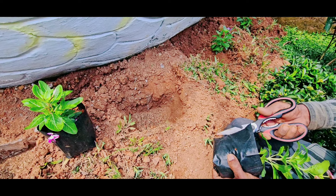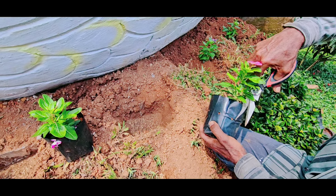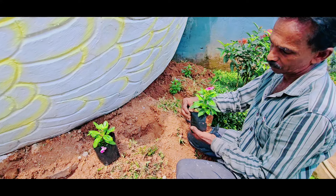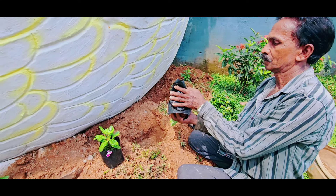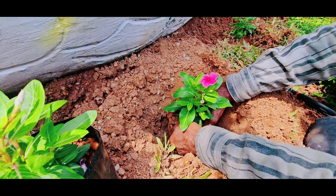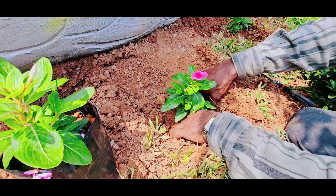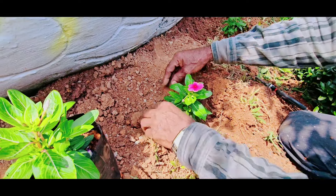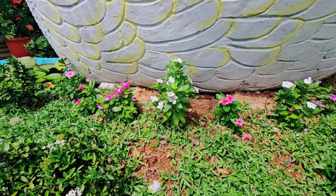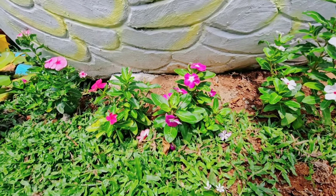Hello everyone, welcome to Kalawas Day at the Puehkla. I am going to make the Puehkla. We are going to make a border with a wing car rose. I am going to show you a very easy way to show you a Vinka Rose. We will show you a hybrid, Nesari, and we will show you a hybrid. I will show you a little bit about Vinka Rose.